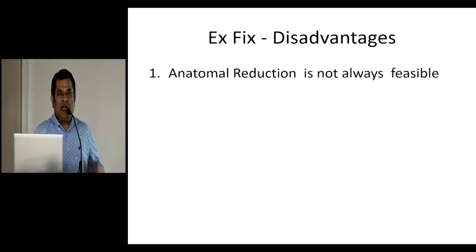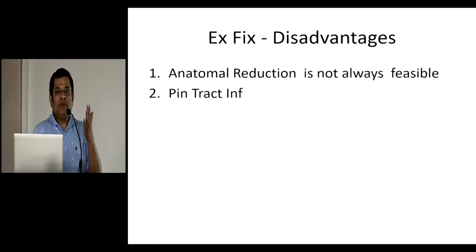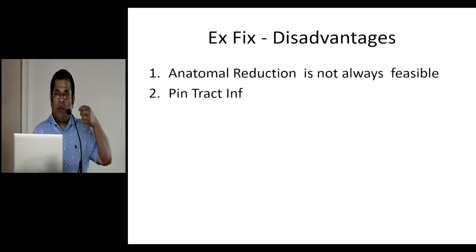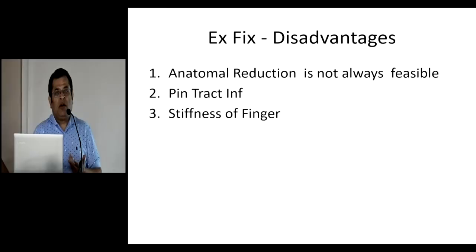There are distinct disadvantages of external fixation. Anatomical reduction is not always feasible — though radial length is established, die-punched fragments many times cannot be reduced completely. That can be addressed by closed toggling using the blunt side of a K-wire to raise the fragment up. Pin tract infections are fairly common. As Dr. Sangeet pointed out, it is about 10 to 12 percent — the series he showed was about 14 percent.